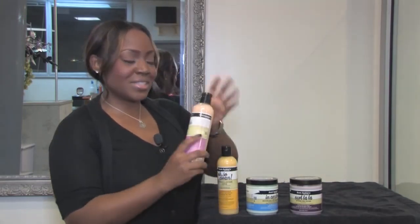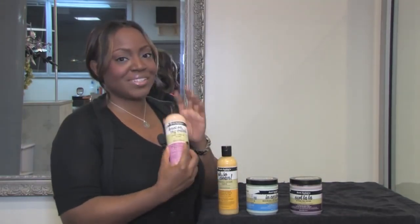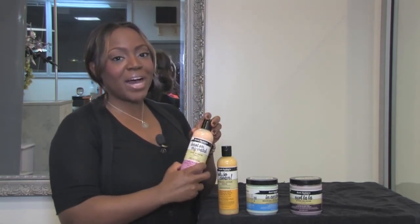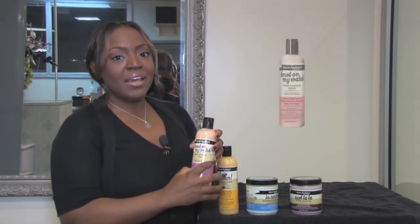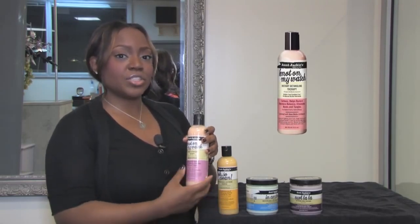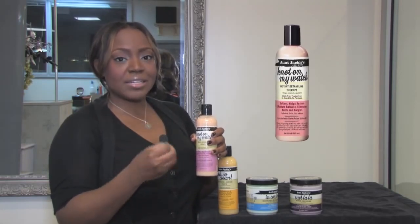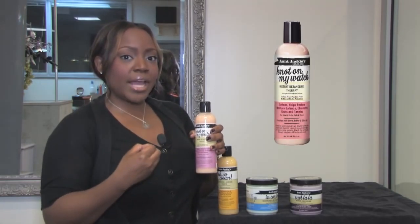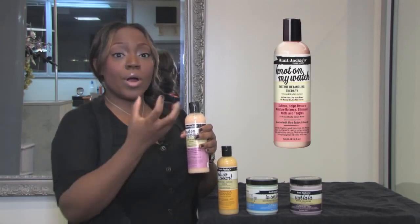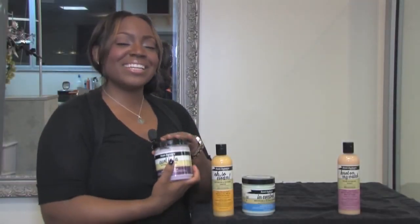After I conditioned her hair, I used the Detangler. I love the names of all the products — this one especially: Not On My Watch Detangling Therapy. This is used as a detangler as well as a leave-in conditioner. It softens the hair, it moisturizes, and it gives good slippage to the hair so that you can glide your comb through it or just comb through with your fingers.